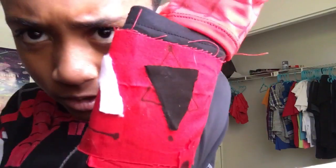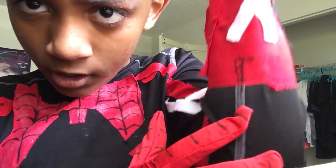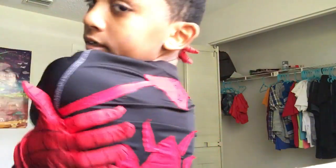Look at my area here — I did all of this right here with that glue. It was not easy. Here are the web shooters: just a little triangle and then connect it down there. It connects all the way to the wrist, and it connects to that, and it connects to that.